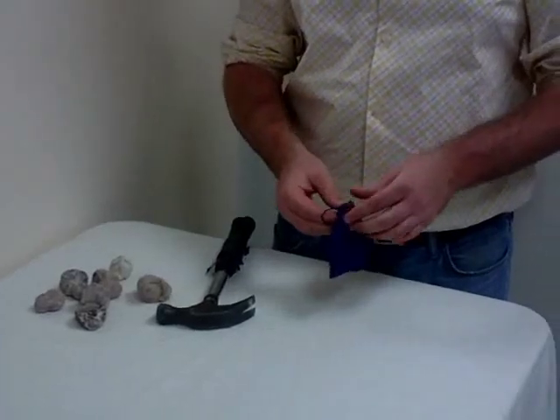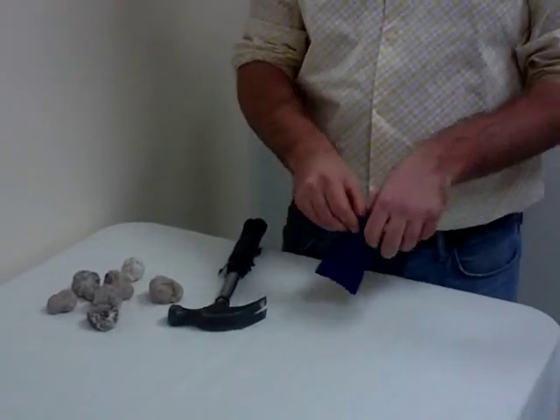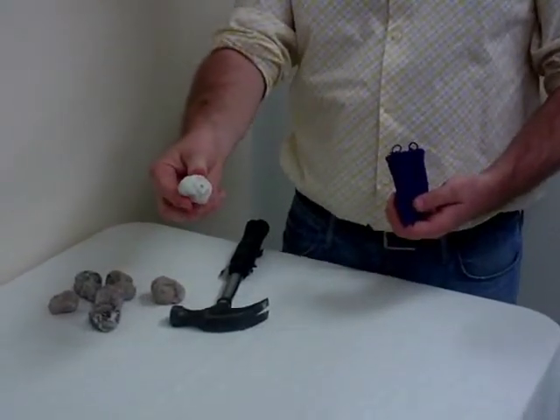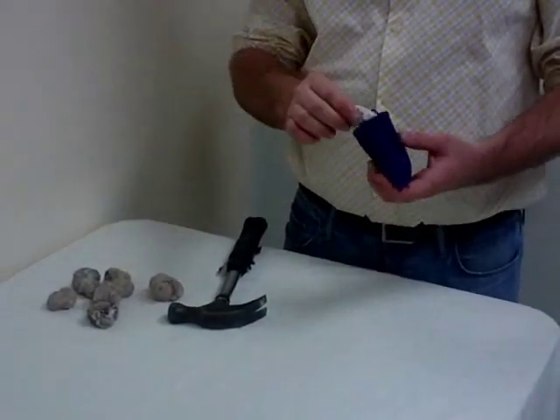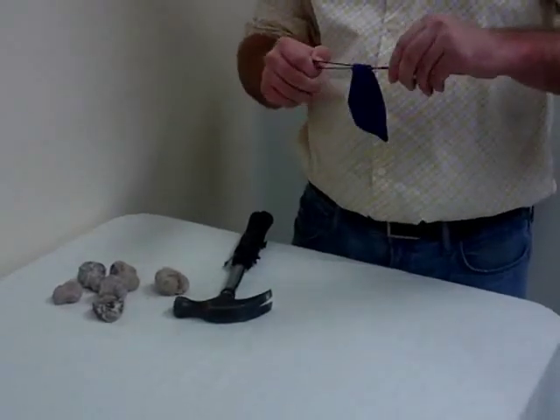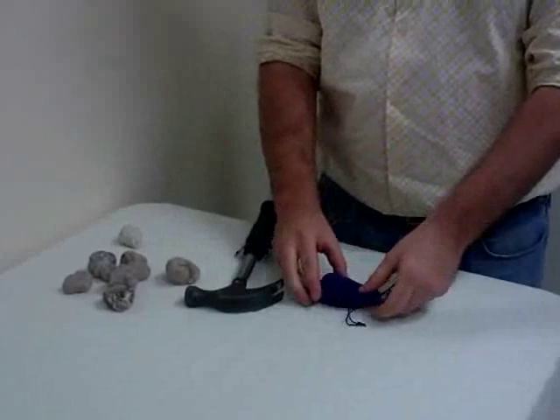This way pieces will not fly everywhere when you break it. Once you have the bag, open it, take the selected geode, and place it inside the bag. Close the bag so it is secure, and place it on a flat surface.